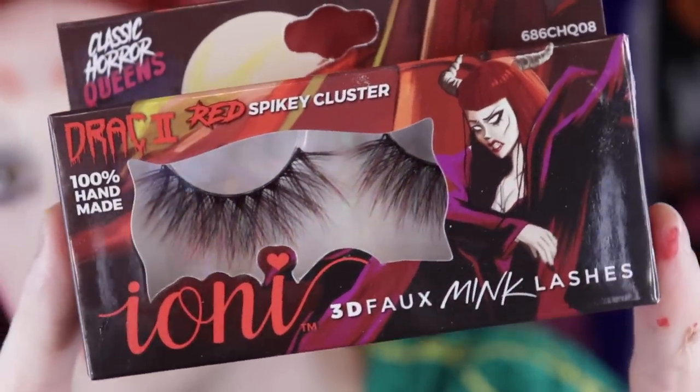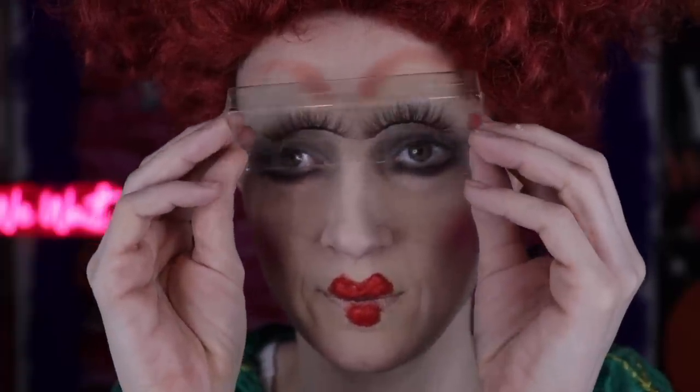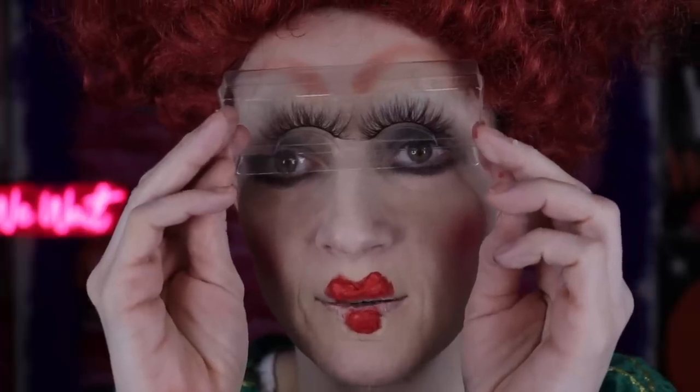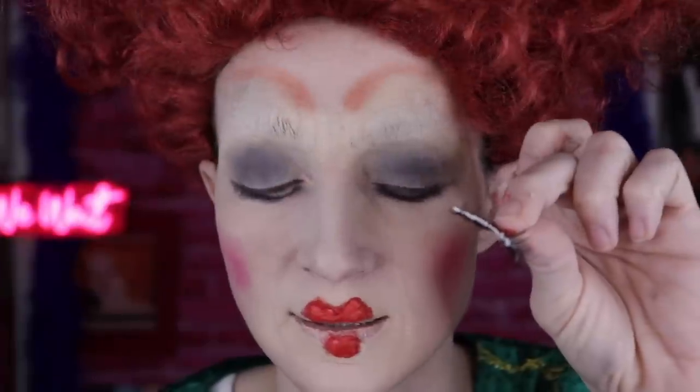Next we put these things on. We're almost there. That's your sneak peek of what everything is gonna look like. Latex has been applied to one, latex has been applied to two. Just let go.